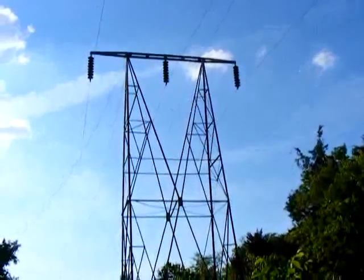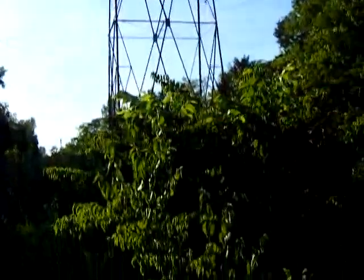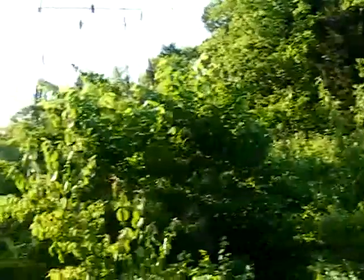I know that somebody is wondering just precisely where I'm doing all of my swarm trapping, and it's in places like this. I know that I surprised a deer back here one time and it went crashing off into the trees.